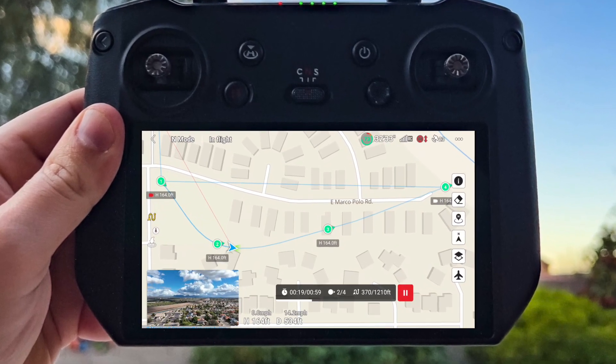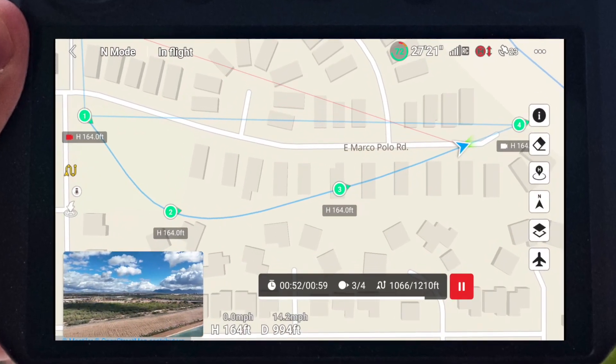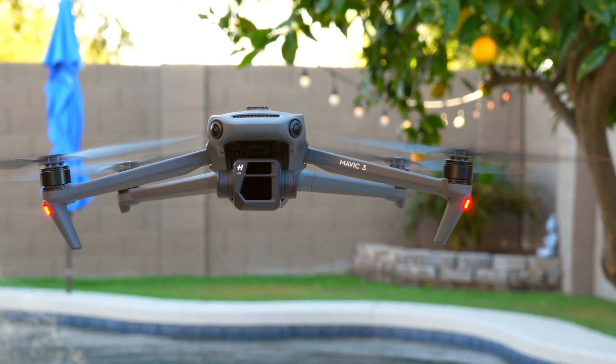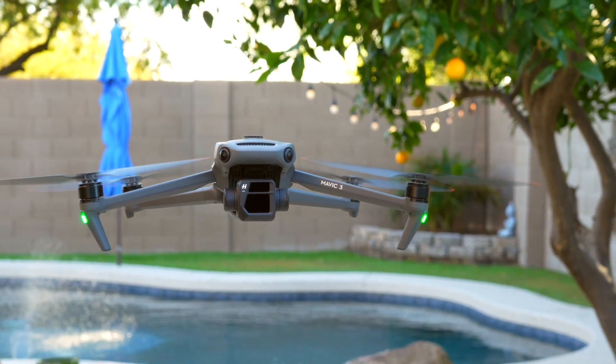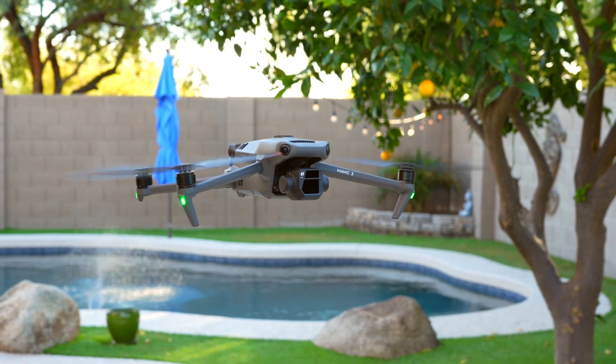In today's video, we're talking all about waypoints, which is DJI's brand new feature for the DJI Mavic 3. Hopefully this will come to other drones like the Mini 3 and the Air 2S in the future, but for the sake of this video, we're working with the Mavic 3.